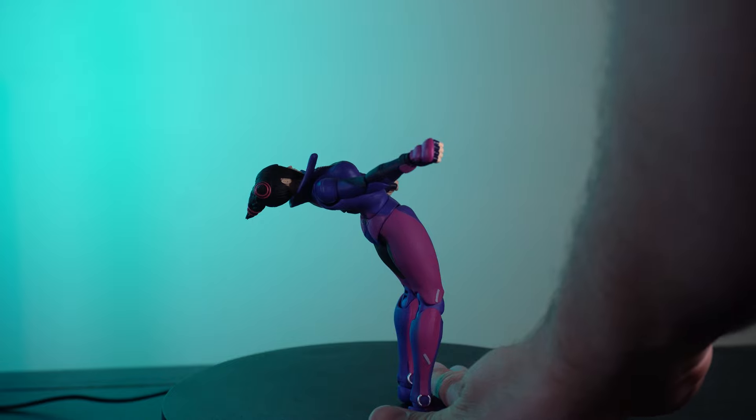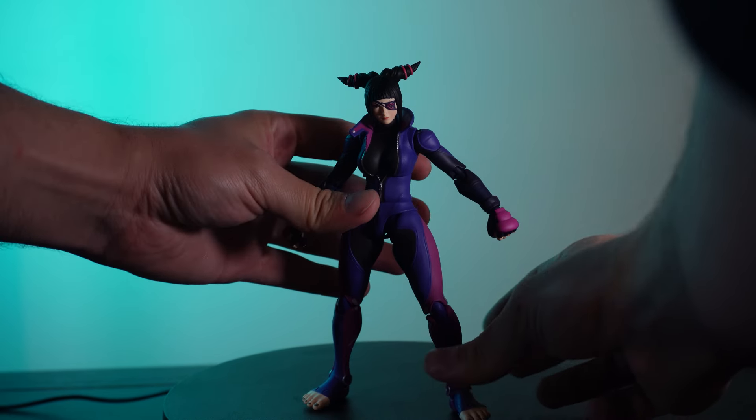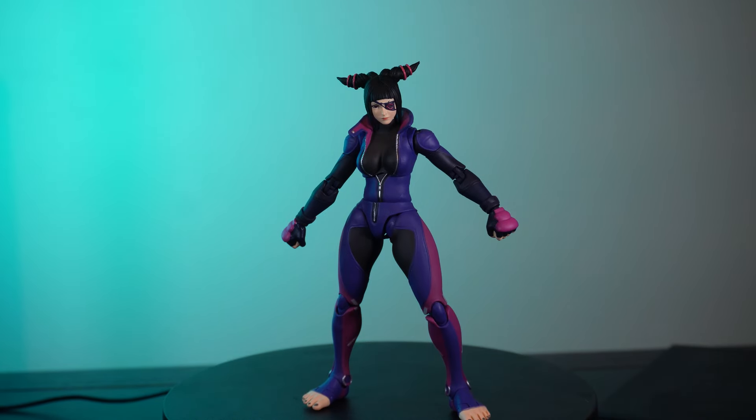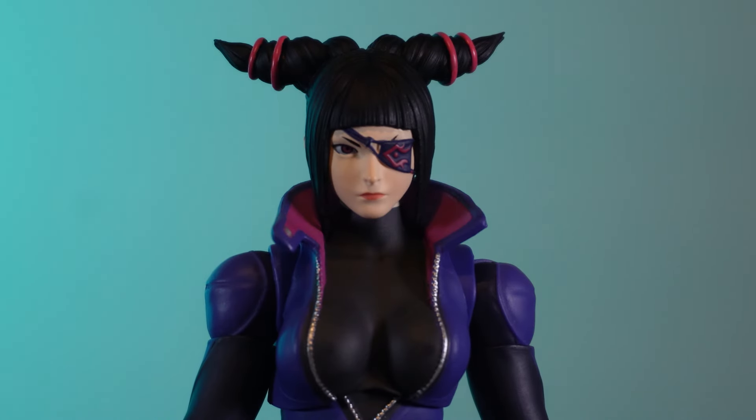There's no dedicated thigh swivel but you can fake it with the ball joint. General posability is pretty good — not incredible, but the engineering is interesting. Using soft plastics means the body doesn't get in the way and the sculpt flows better. Jury's body is complicated by the zipper, which makes it easy to break the sculpt, but for characters without that dependency the soft plastic approach would probably be even more impressive.